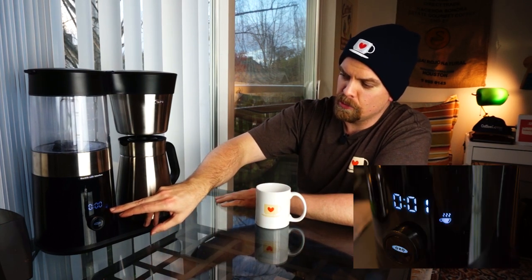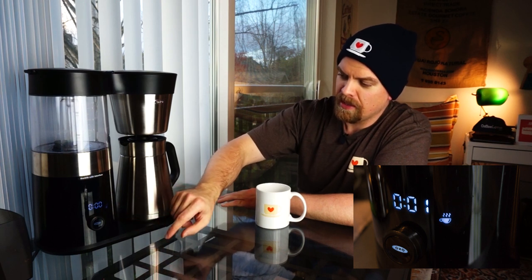We're just about getting to the end of the brew here. When it's done, the display is going to switch — and there it goes. Now we see this brewed cup symbol and a timer. What this is showing is how long it's been since the coffee was brewed, shown in minutes. That's kind of a fun little feature, especially if you're brewing a big carafe for a household or an office and you want to know when the coffee was brewed.